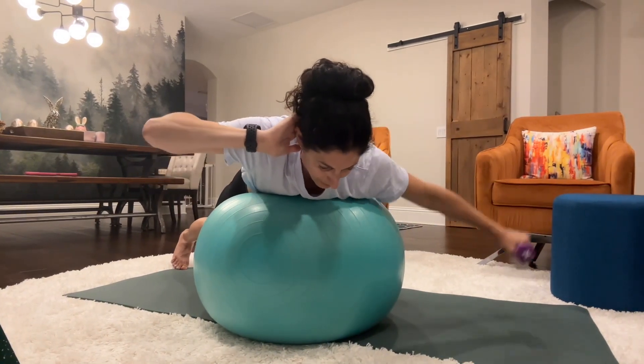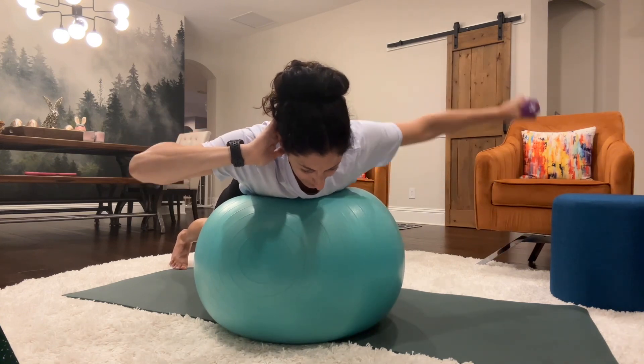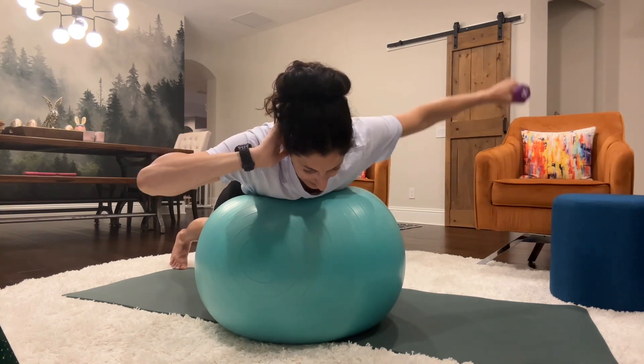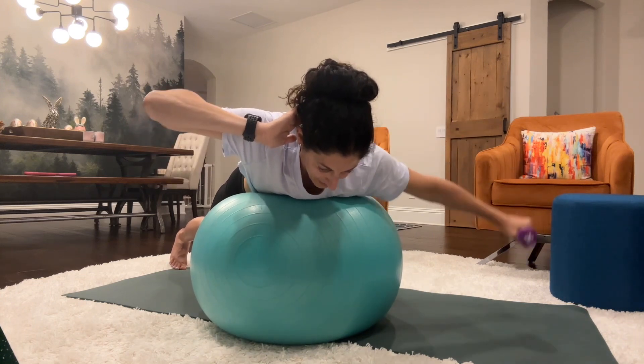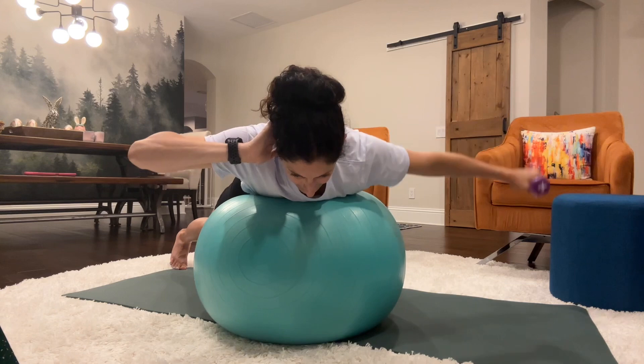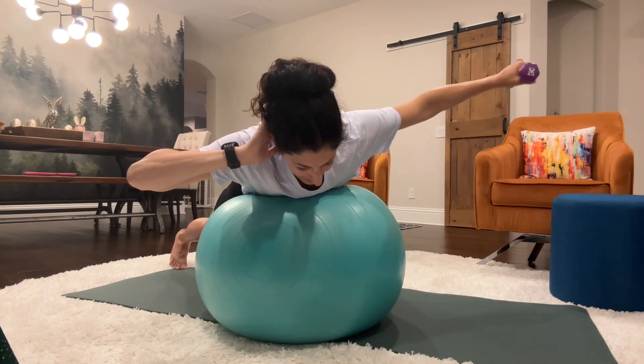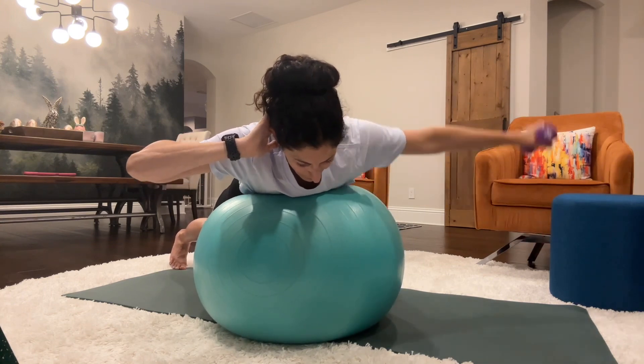The right hand is parked behind your head. Left arm is going to lower and lift. Counting 1 through 20.